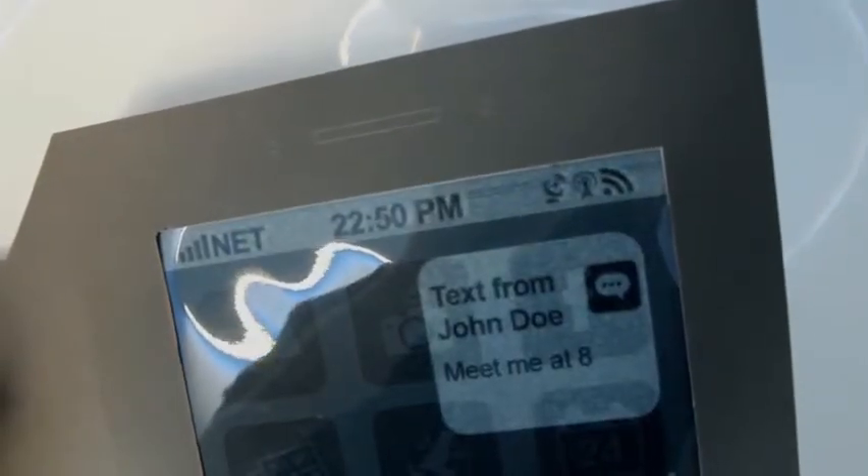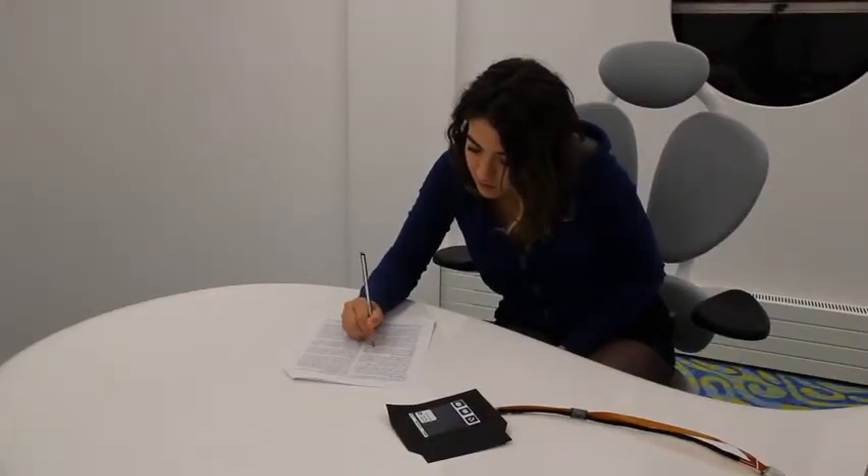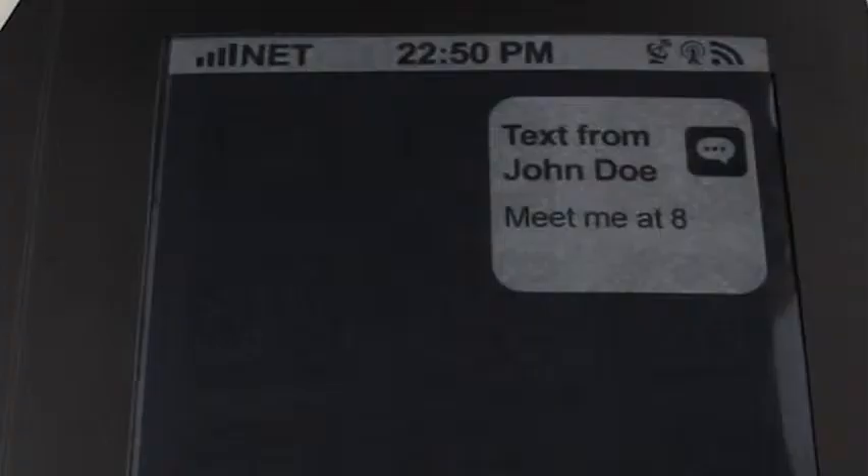Here we see a user receiving a text message. The phone curls one corner, and the user dismisses the alert by pressing the top right corner.